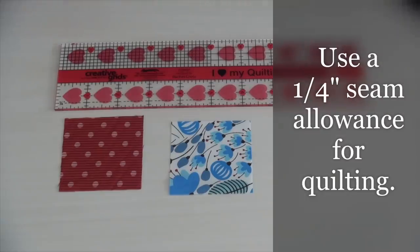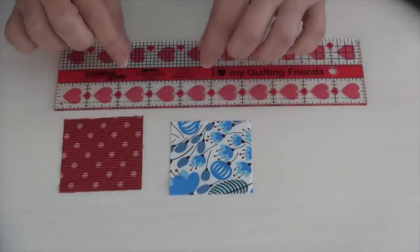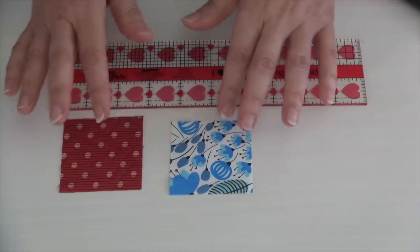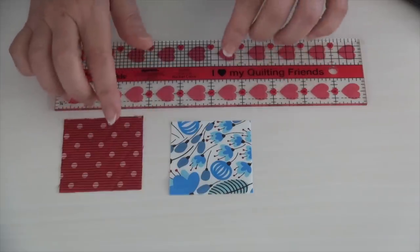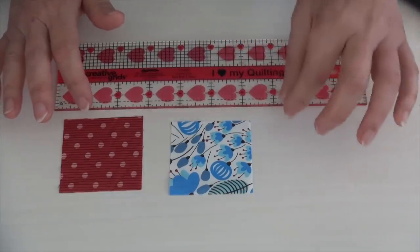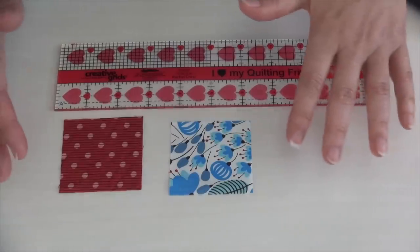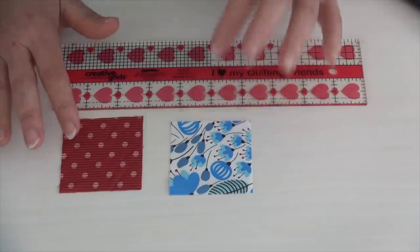Let me show you why using a quarter inch seam allowance for patchwork is necessary. It's because that's how the pattern was written, and you can't just use a bigger seam allowance and expect a patchwork block to be the accurate size. I'm going to show you within two seams why you're going to have major problems if you're not using the correct seam allowance for quilting, which is a quarter inch. That's the standard. People will often say, I'll just make all my seams the same size — it'll be bigger and easier. But that's going to really mess you up very quickly.